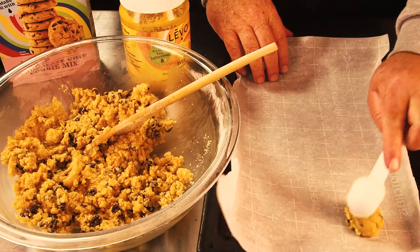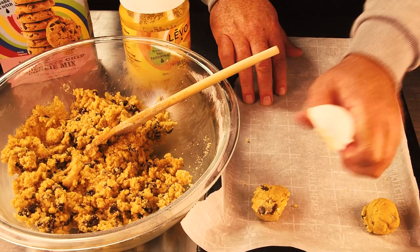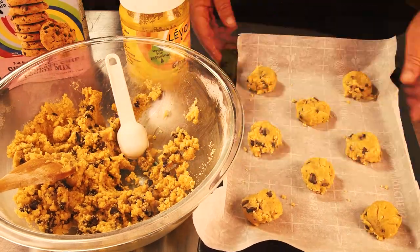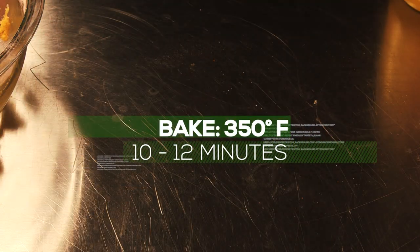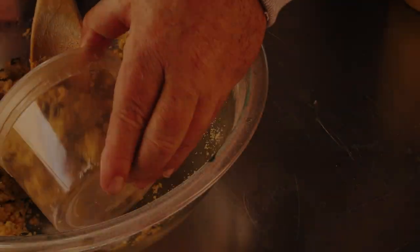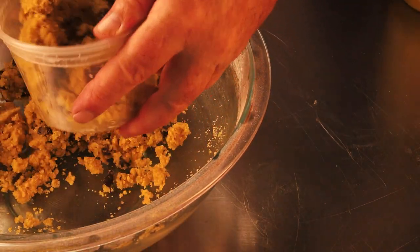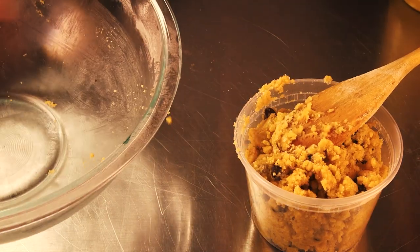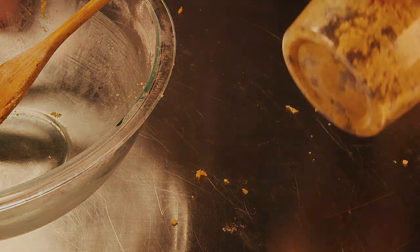Using a one-tablespoon measuring spoon, I'm making them rounded — about a tablespoon and a half per cookie — and just flattening them out a little bit. Bake at 350 degrees Fahrenheit for 10 to 12 minutes until they look really good. Instead of cooking a whole bunch and letting them go stale, I always make a small batch in a toaster oven every couple of days so they're nice and fresh. Put the dough in the fridge or freezer and just make them when you're ready.